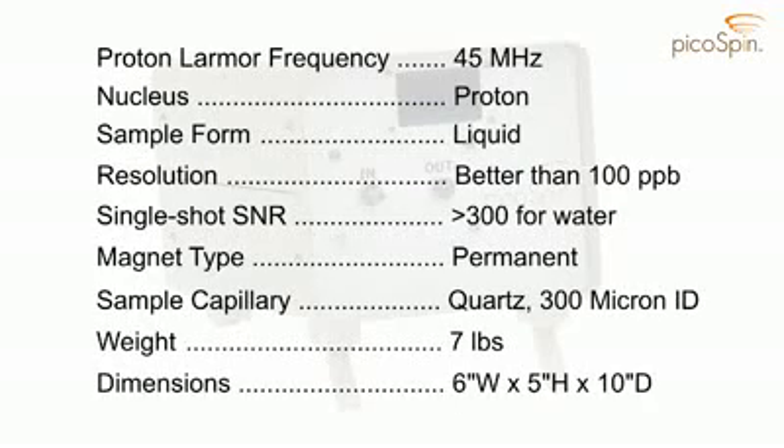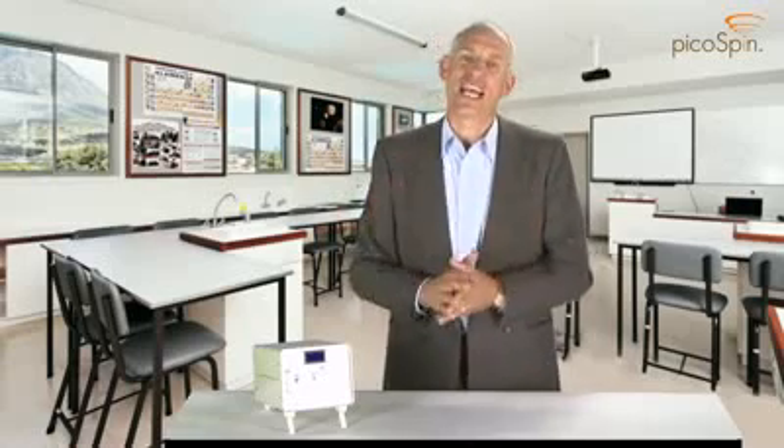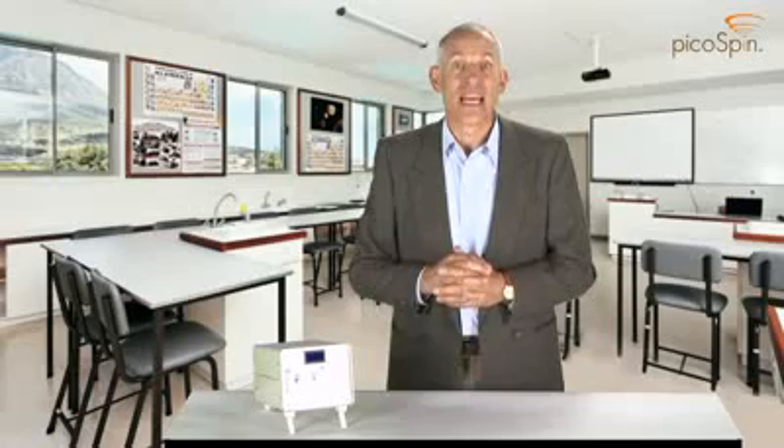The PicoSpin45 will transform teaching of NMR, but it's not just for students. The PicoSpin45 is a complete, powerful, and modern networked NMR spectrometer with a general-purpose pulse sequencer. Use it to monitor reactions in your lab, to pre-screen samples for your central NMR facility, to measure fluid properties, or for any of the many applications that NMR is known for. The PicoSpin45 is your personal NMR spectrometer.